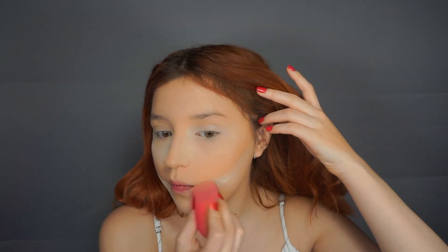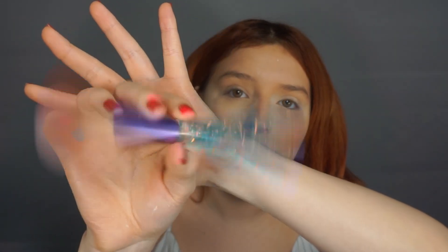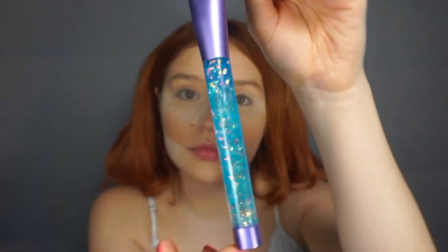I'm using this really cool brush, but I don't have a name for it because I got it as a gift, so I'm not too sure. I'm going to grab a little bit of this banana powder and just dust it lightly on my forehead.